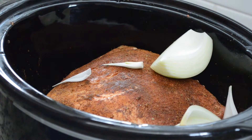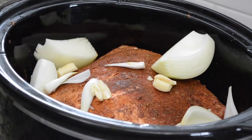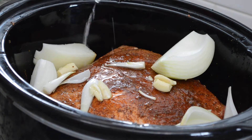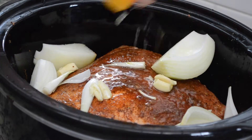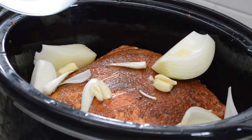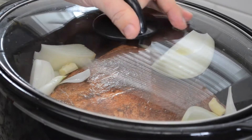Once your pork roast is rubbed all the way around, we're going to add one quartered onion, followed by three cloves of garlic, the juice of one lime, and the juice of one orange. Then top it with a couple cups of water just so it is submerged a little bit and does not dry out.